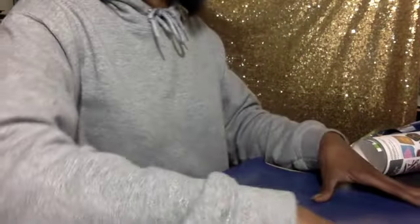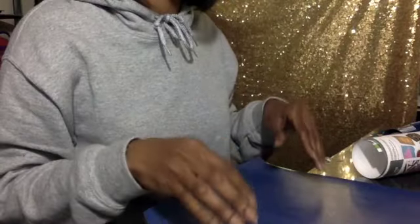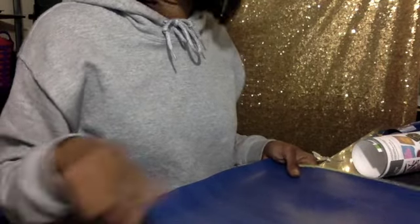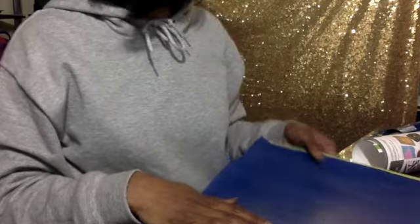I'm just taking it down because my mat is no longer sticky. I can wash it and then it goes back sticky — I can show y'all that in another video. But I'm just going to cut out the design really quick.